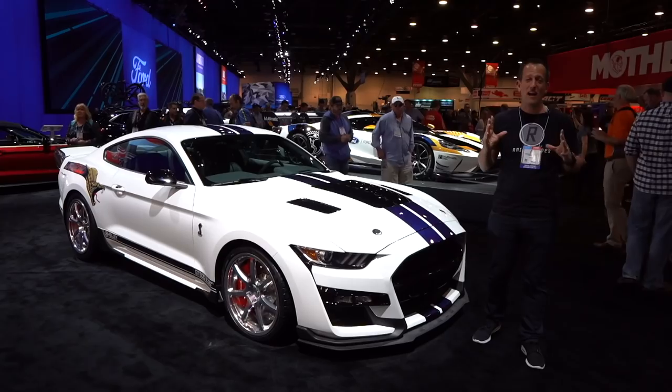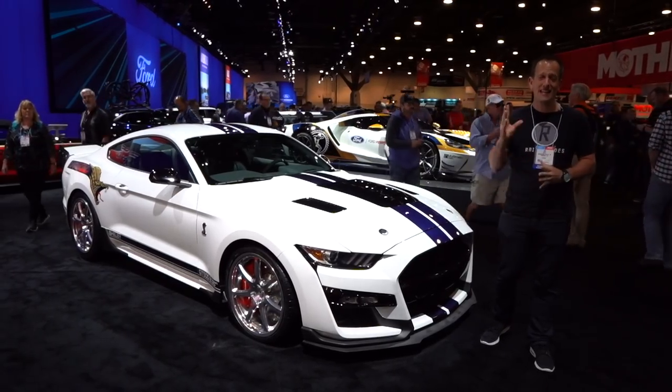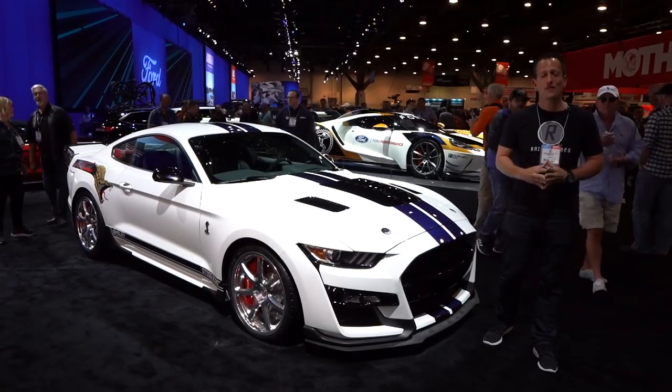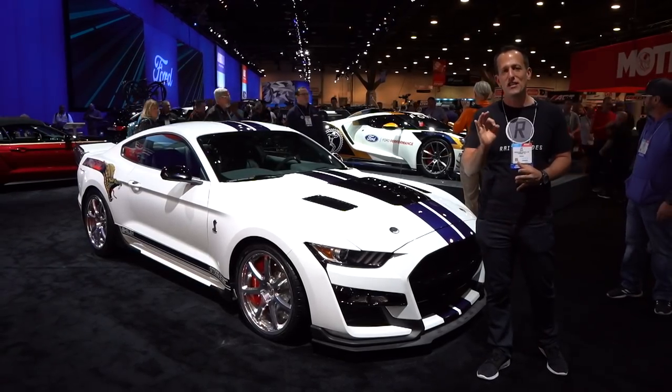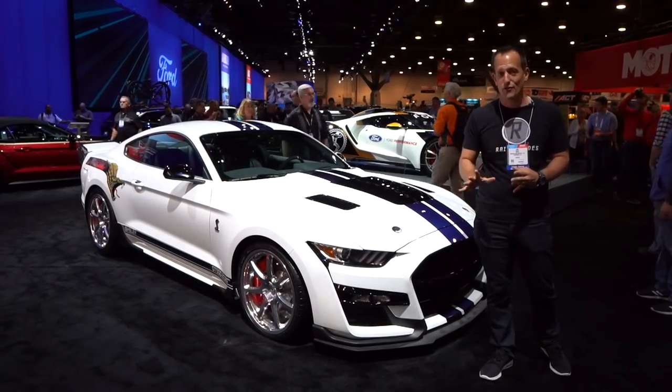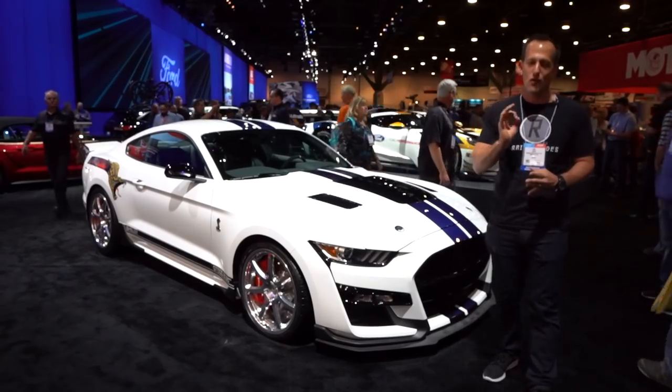Hey guys, what's up? It's Joe Rady from Rady's Rides. I'm here at the 2019 SEMA Show in Las Vegas. Of course, I'm going to stop at the Ford booth and look at this. We got a 2020 Shelby GT500, but this is like no other GT500. This is a Dragon Snake.